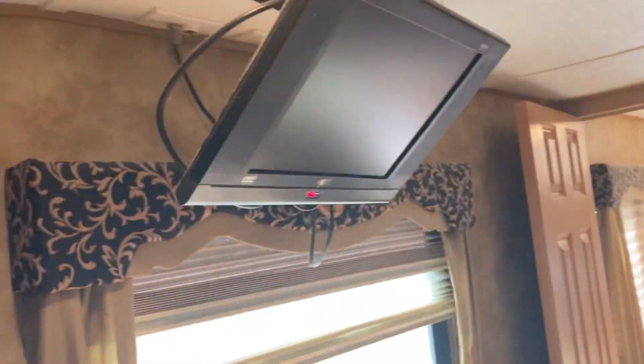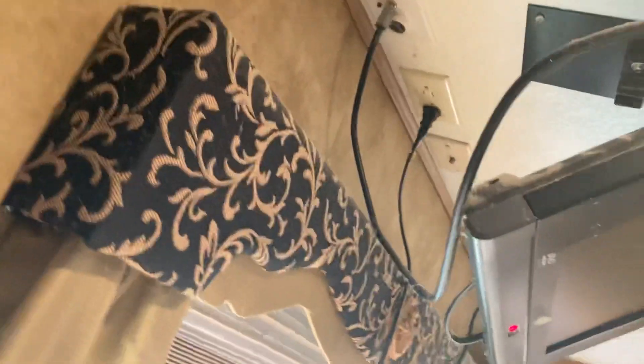Storage on the left and right just slides open, and there's hanging space with a light inside. There is a washer and dryer hookup here, if you ever wanted to get that. You've got a dresser, and the TV here is already connected — for travel it just snaps up. More storage over here and down there.